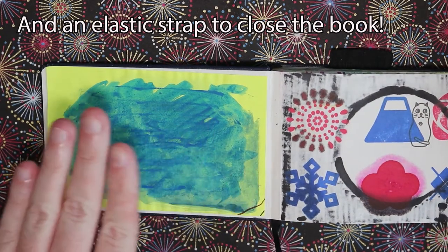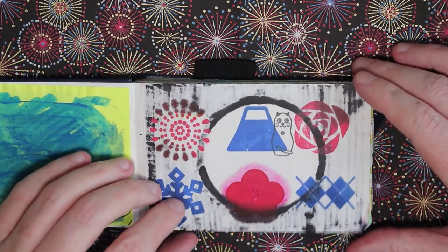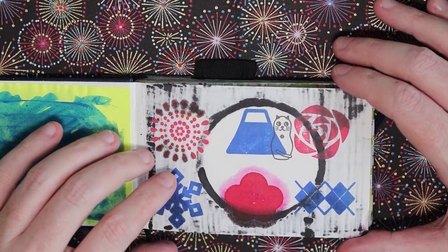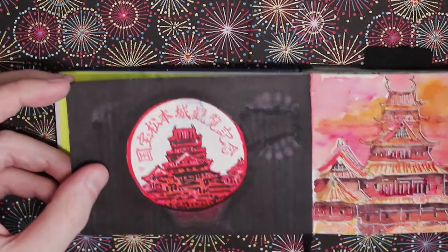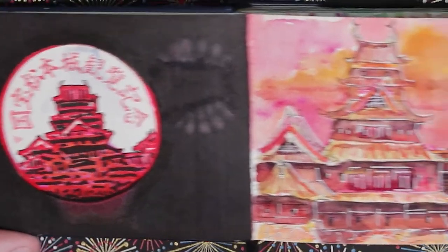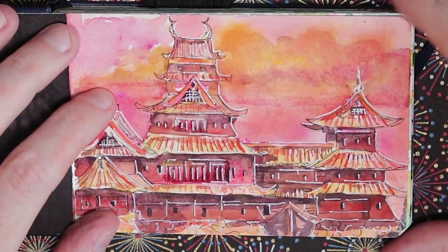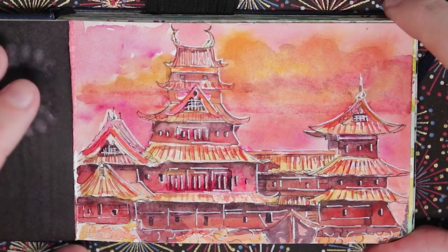On the first page I've covered my personal information with a post-it note. On the introductory paper I've put some stamps from a Muji store in Tokyo, and on the other side a stamp from Matsumoto Castle, colored in a little. Beside that is my very first actual watercolor sketch on the watercolor paper — also of Matsumoto Castle — done in about 20 minutes, kept simple with mostly reds and yellows.